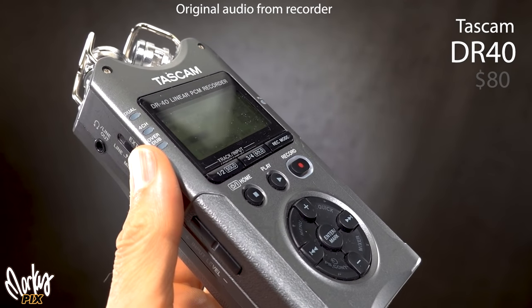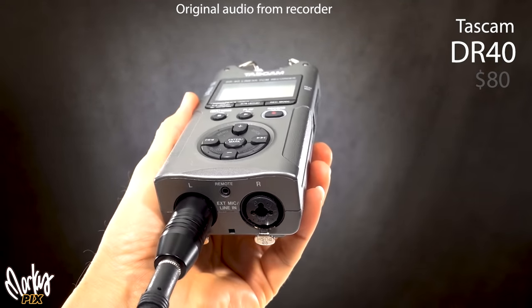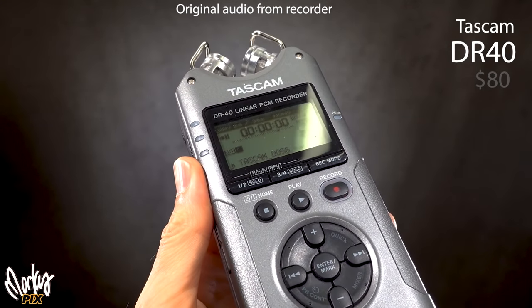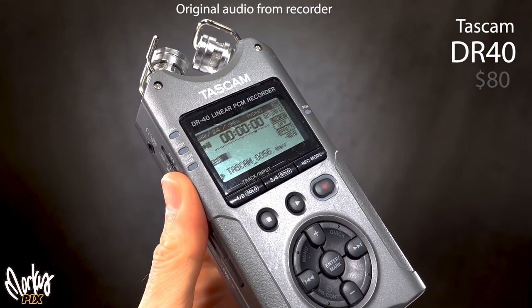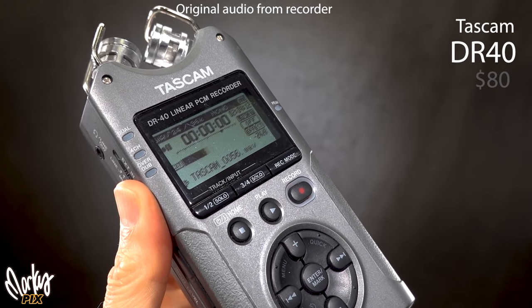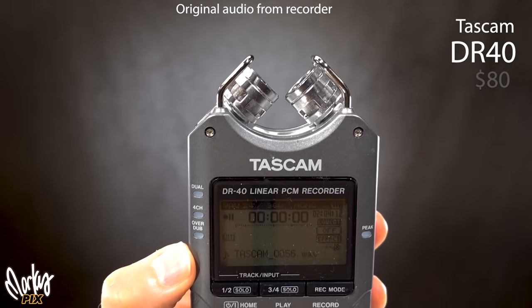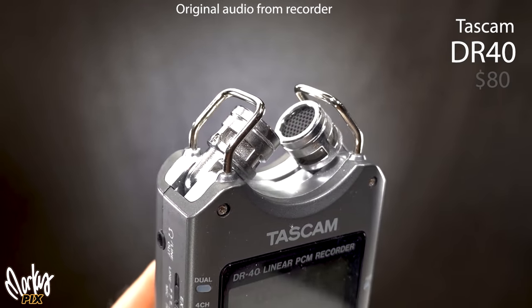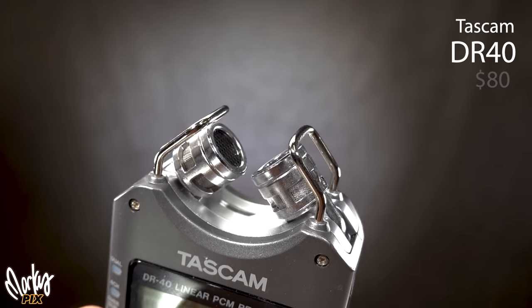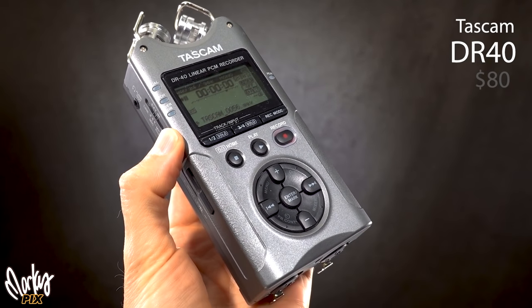This is the Tascam DR-40 — I just can't get rid of it. You can get them for about $80. It has two XLR inputs, records 96K 24-bit, phantom power, a mic/line input, headphone jack, and two built-in adjustable mics on top. I never use it, but I just can't get rid of it because it's so cool looking and practical. I love Tascam recorders. Here's what it sounds like with the built-in mics and with post-processing using the DPA 6060.